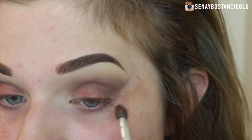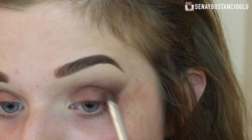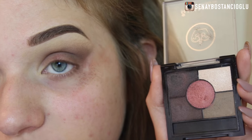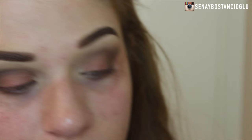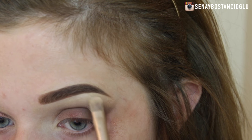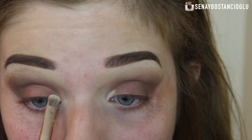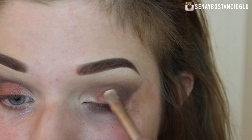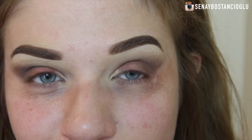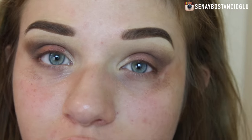Excuse the fallout all over my face — I'm going to clean it up afterwards. Now I'm going to take the shimmery champagne shade and put this on my brow bone and inner corner, and then I'm going to clean up all this mess on my face and then we'll come back and do the liquid liner.